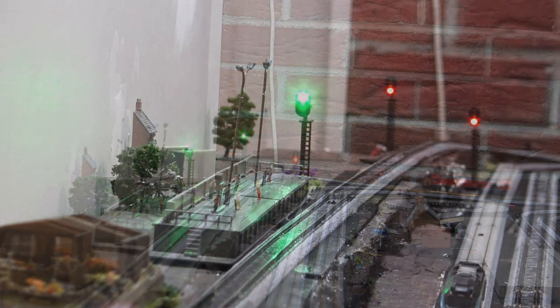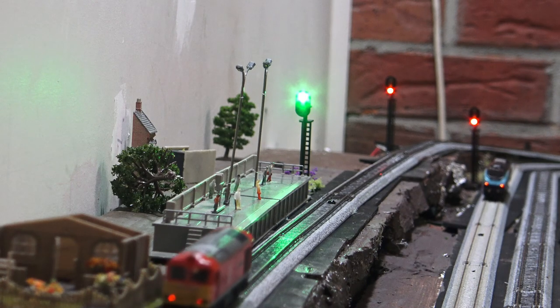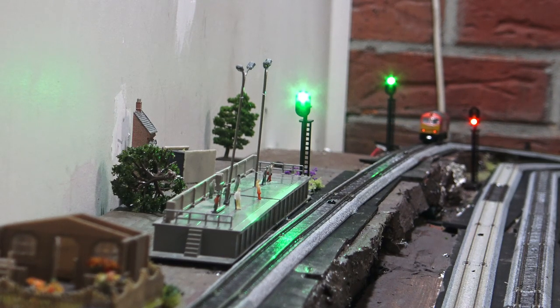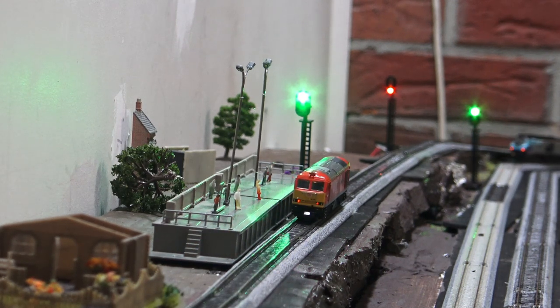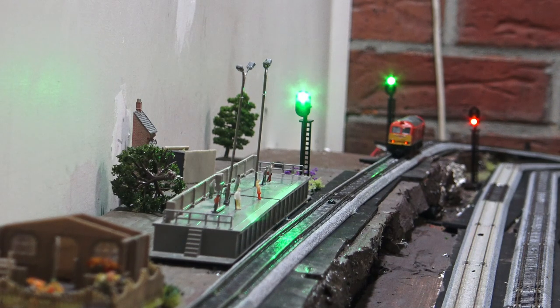That's part one. Part two is when the second level has priority - it will also switch the turnout to allow it to go and join the other line. I had too many complications so I've split this into stages one, two and three. Stage one is getting the signals right and the track power right. Stage two is operating the turnout to allow the lower level to go and join the main level. And stage three is the station stop.